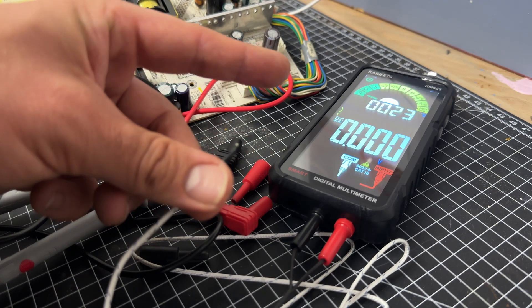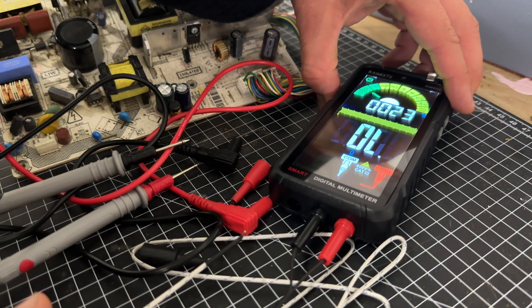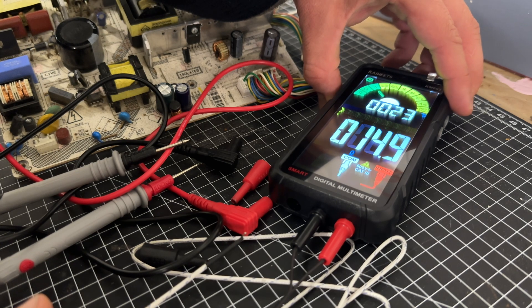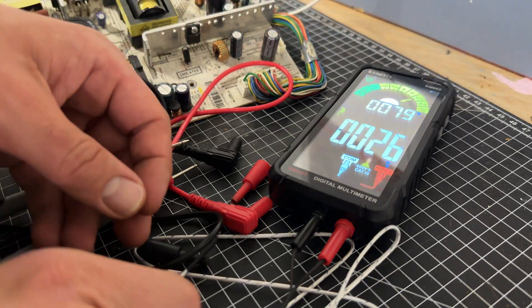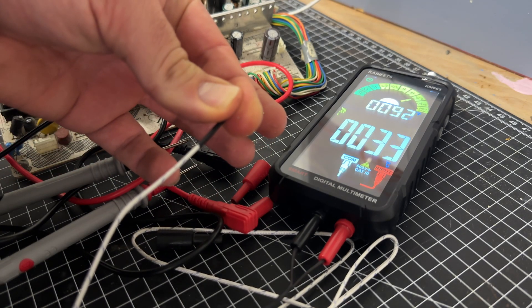In a digital multimeter, the signal under test is converted to a voltage and an amplifier with electronically controlled gain preconditions the signal. A digital multimeter displays the quantity measured as a number, which eliminates parallax errors.